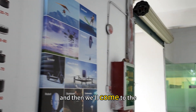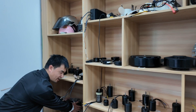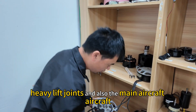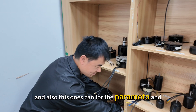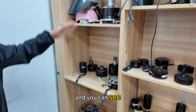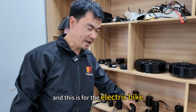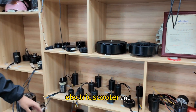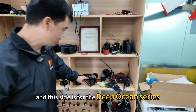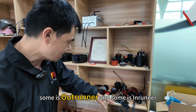And then we come to the samples room. You can see these are the big ones for the heavy lift drones and also the main aircraft. And also this one for the paramotor and the power grinder — our brochure will have more products. This is for the electric bike, electric scooter, and this is for the racing drones. And this side is for the deep ocean series. You can see we have different models — some are the outrunner and some are the inrunner.